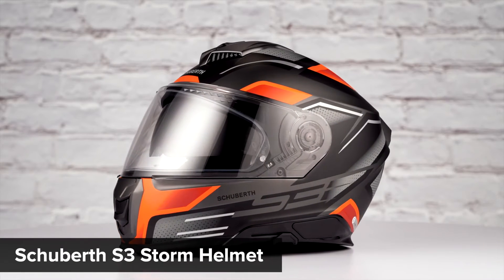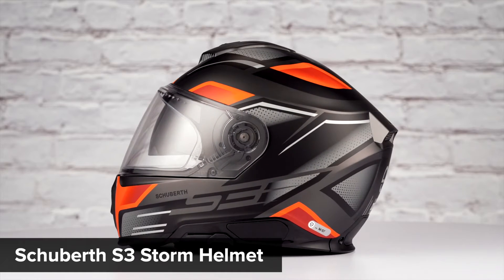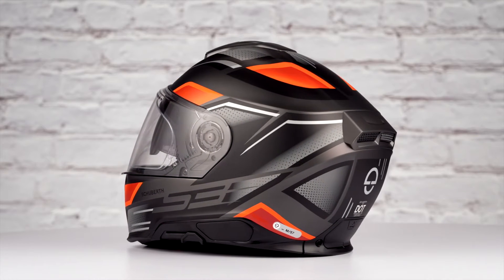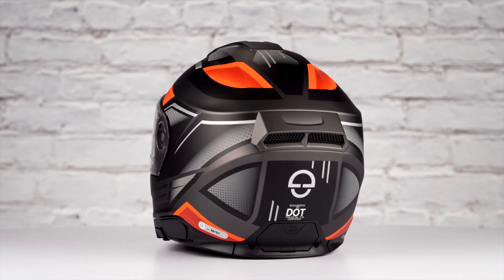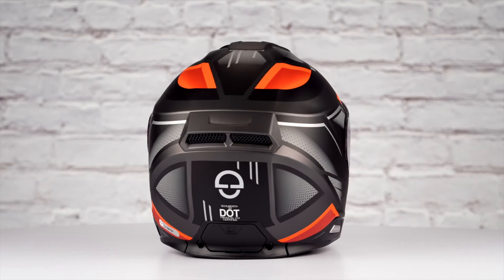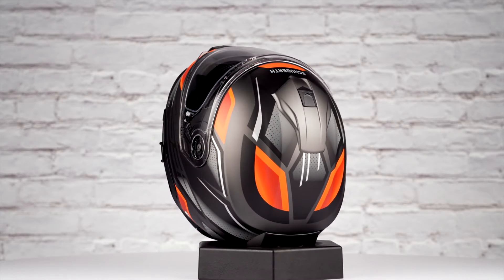On the table in front of us today is the Schuberth S3 Storm graphic. If you're not familiar with the Schuberth S3 series of helmets, they're constructed using a DFP fiberglass and basalt shell, have a customizable intermediate oval internal head shape, and come in sizes ranging from extra small to three extra large. You'll also find two shell sizes and two EPS liners.